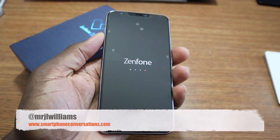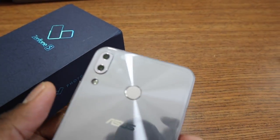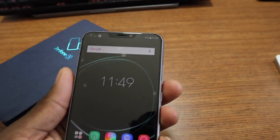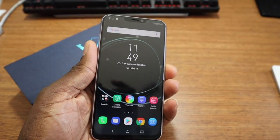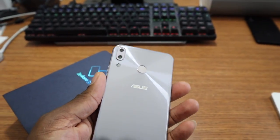The form factor of the phone, the way it feels in hand — I'm actually really enjoying it. The screen is actually pretty beautiful; the colors pop. It is a 1080p display, 18:9 ratio, and again 6.2 inches on the screen. Now there are several versions of this phone. This is the 4GB/64GB version with the Snapdragon 636. There is another version that has 6GB of RAM, and there's a version that has a Snapdragon 845.